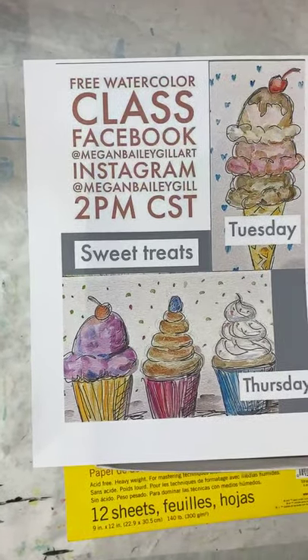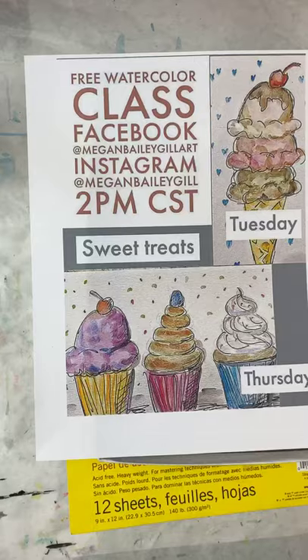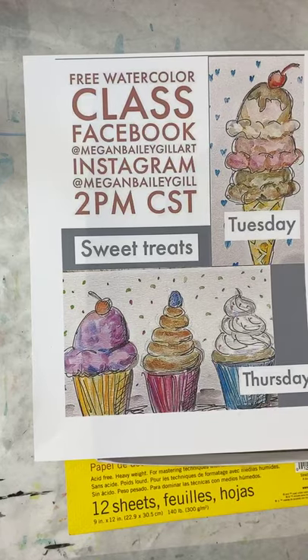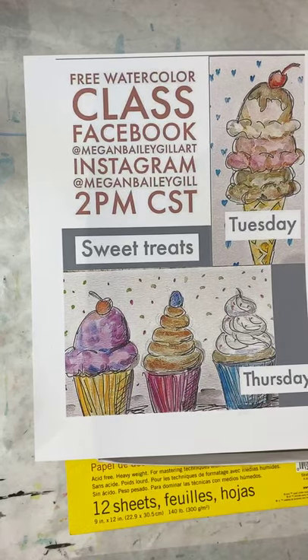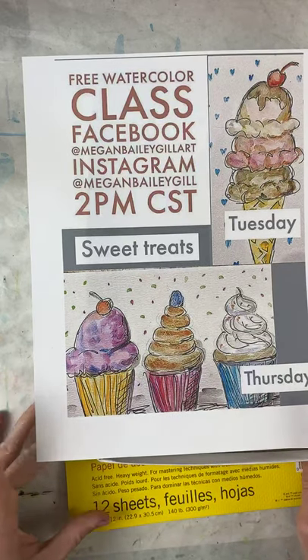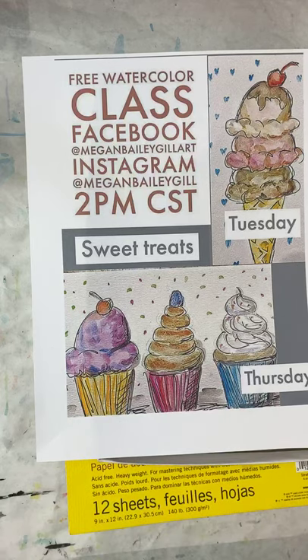Hello, my amazing artists! How are we doing today? Are we ready to do some sweet treats? It's a beautiful day in the neighborhood. We are going to have some fun today and we are going to be making these cutie patootie desserts, because I love desserts — I would eat desserts all the time!